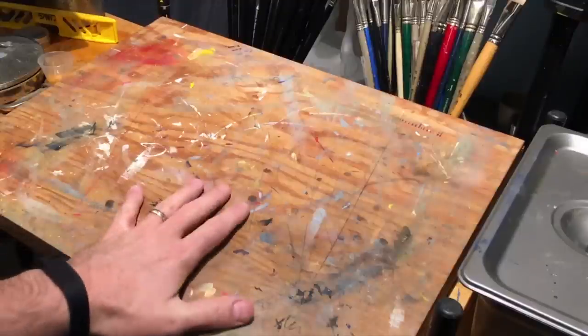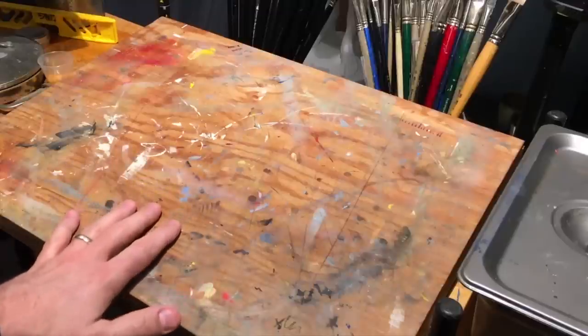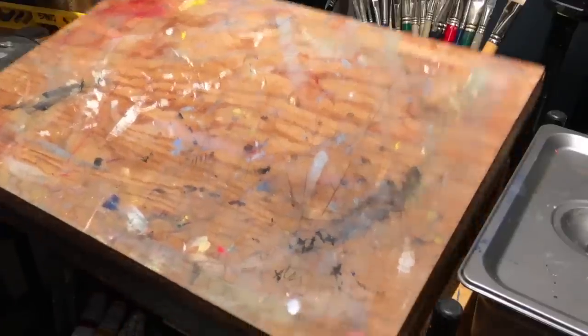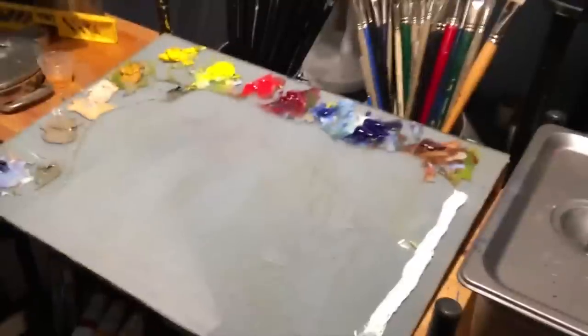So what I have here is my glass palette, which is actually covered by a wood cover that I made — simply just plywood nailed together. And as it comes off you can see that it covers my entire palette.